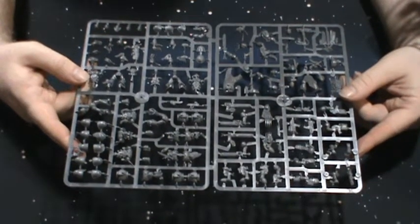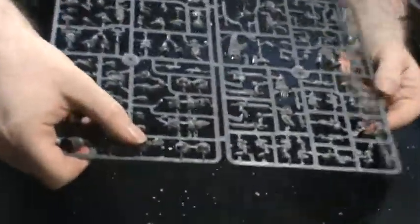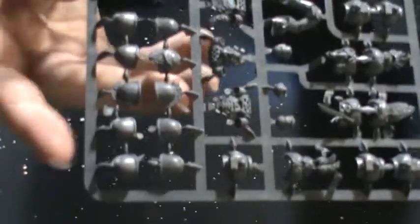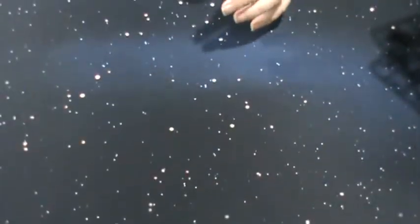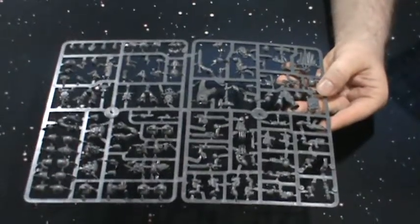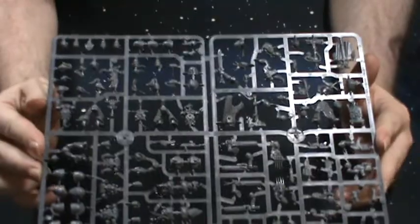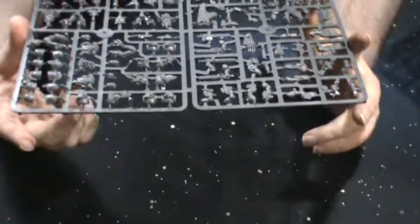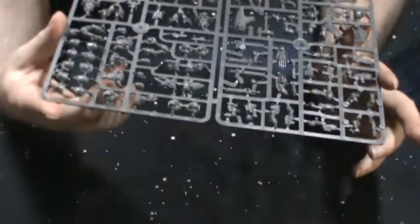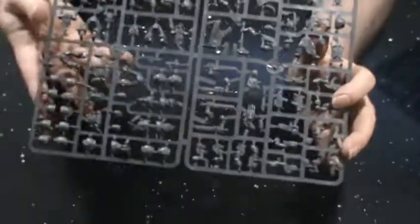They're not just Marines with little add-on bits — these are actually sculpted Space Wolf models. Here's a repeat sprue, same sprue twice. So you get two Thunder Hammers — you won't use two Thunder Hammers, but it's cool. It's for the Grey Hunters. It looks like five legs on each sprue, so it's a 10-man squad — five guys on each sprue. Not bad.